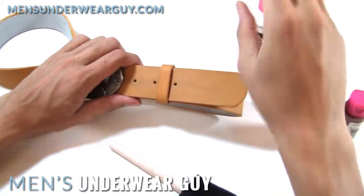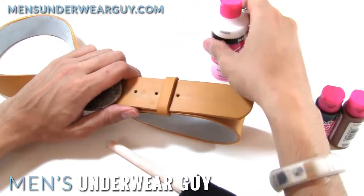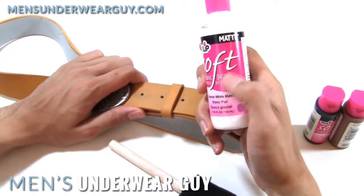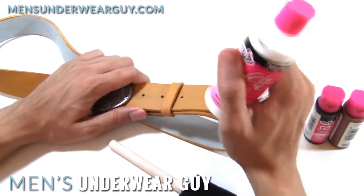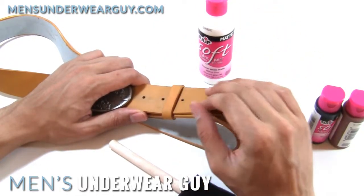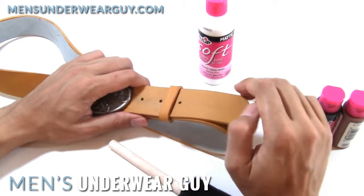This is white and you might actually, depending on the surface, want to prime it a little bit with white. But I like this paint because you actually don't have to use too many coats of it. One of the advantages of using this fabric paint, even on non-fabric surfaces, is that it's very opaque and so you don't have to layer on tons of coats in order to get the finish you need for the color.